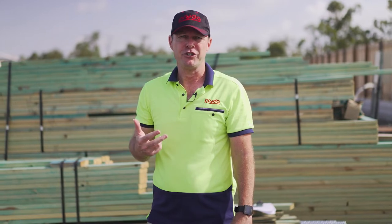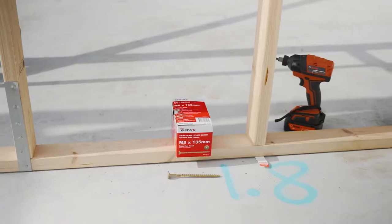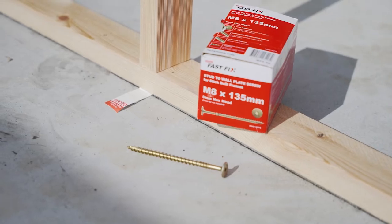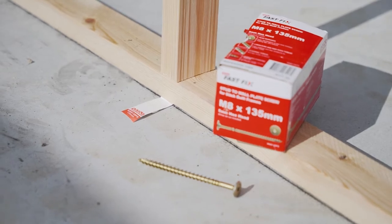Hi, my name is Rob Moore and I'm from the Prida Builder Solutions team. Today I'm here to introduce you to an exciting new product that'll help you attach the top plate and bottom plate to your studs a lot faster than the traditional method of using a stud tie or a strap.